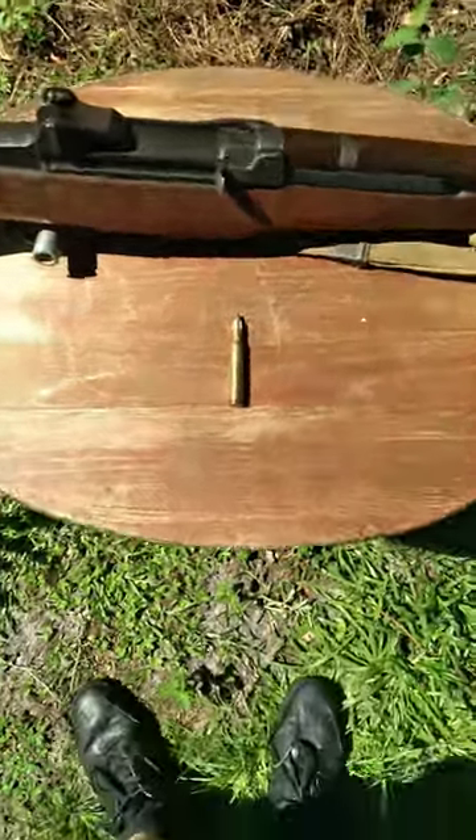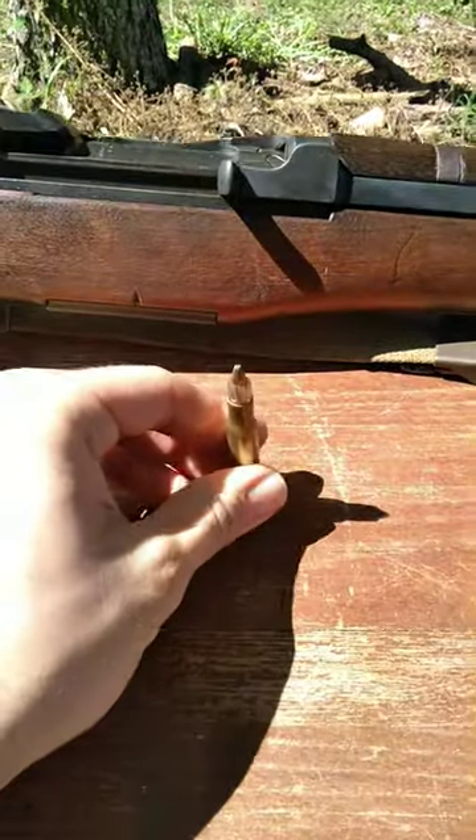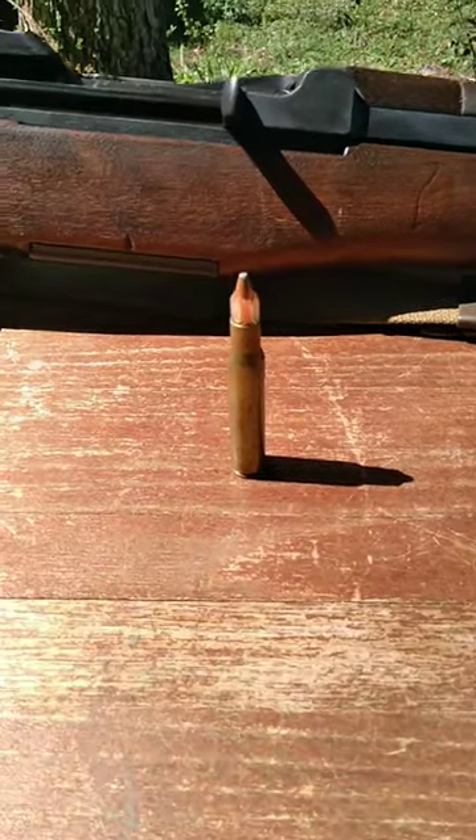This right here is a Sabot round. They're kind of funny looking and they were made popular by Kentucky Ballistics. But what they are, they're a very interesting concept. This particular one is 30-06.